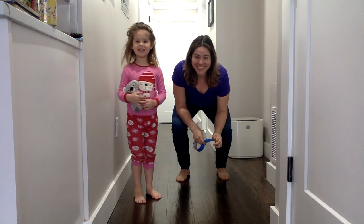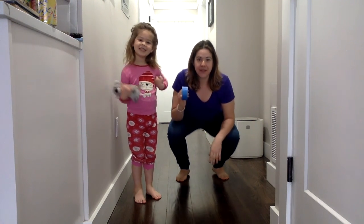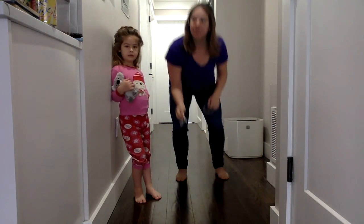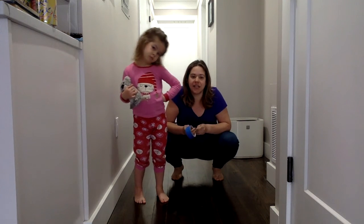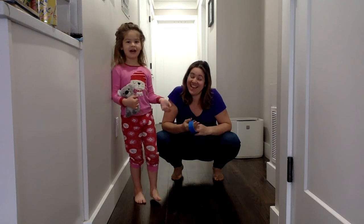Hi friends! Today we are going to use tape. I like this blue painter's tape because you never really use all of it if you ever paint, so I always have extra at home. It won't do anything to your floors or paint — it's pretty gentle tape.